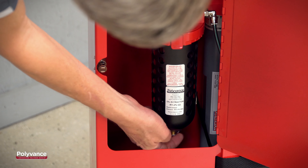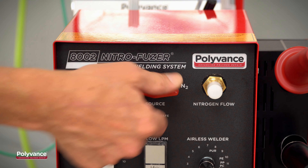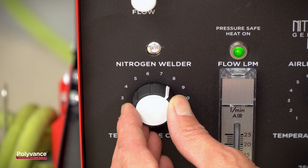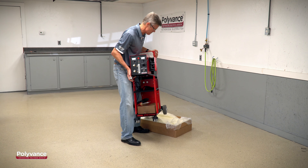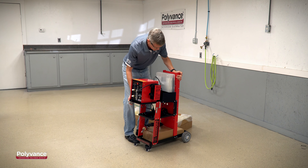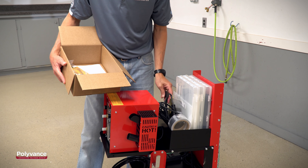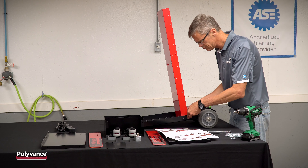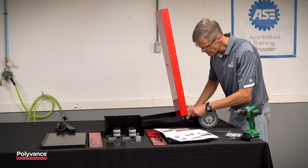All of these features and more make Polyvance's nitrogen plastic welders the industry's most fully featured and versatile. For ultimate convenience, the models with digital controls come completely assembled and ready to go with the greatest selection of accessories to get you started welding right away. To save cost on the analog models, assembly of the cart will be required.